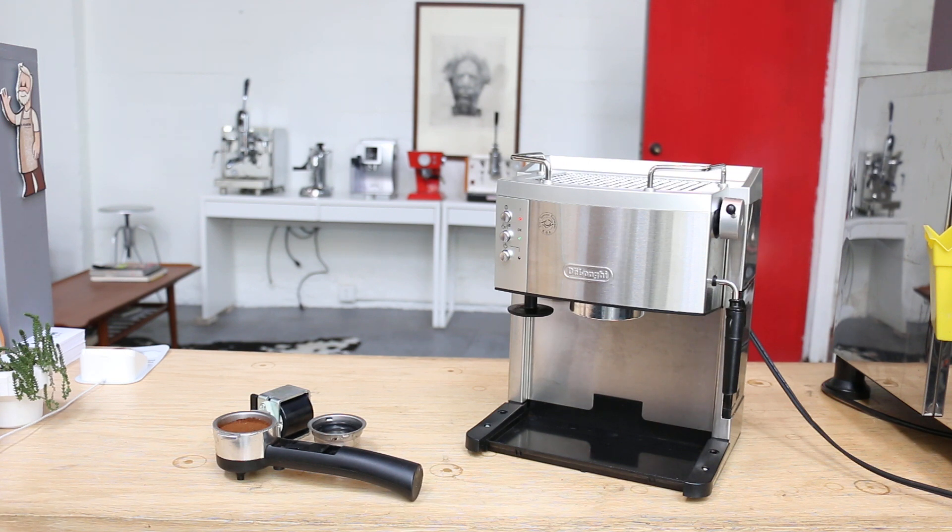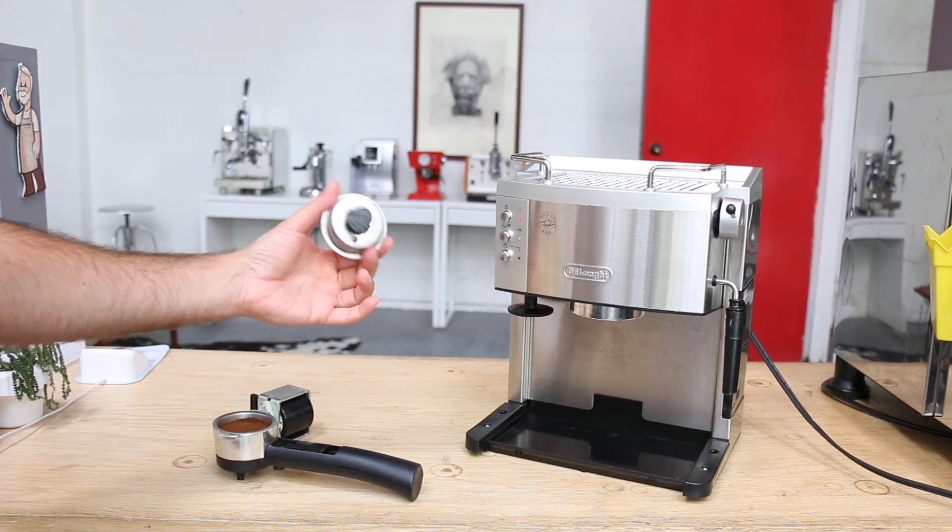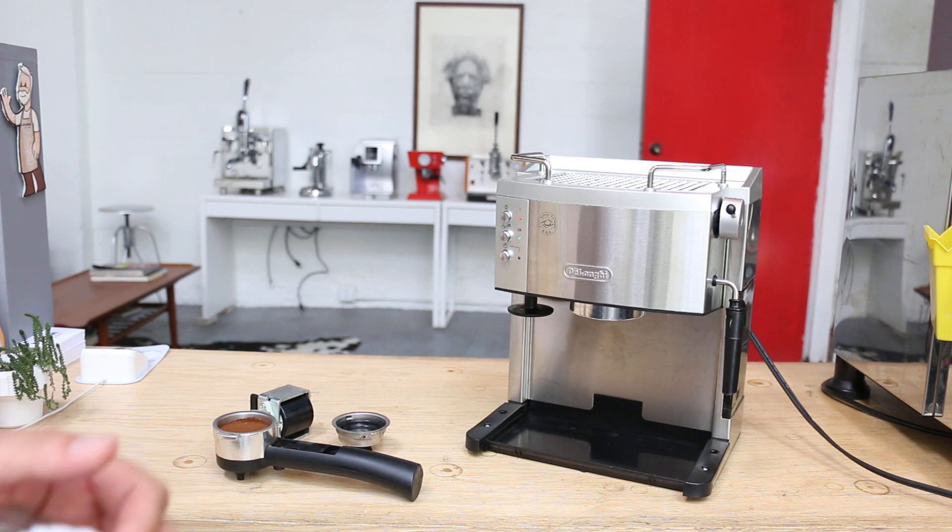Today we had a chance to finish this warranty work on this Nelongi. Basically the main complaint was no pressure coming from the group head. Sometimes these pumps can go bad or there might be a clog in the basket. This is a dual wall basket so they might get clogged as well.